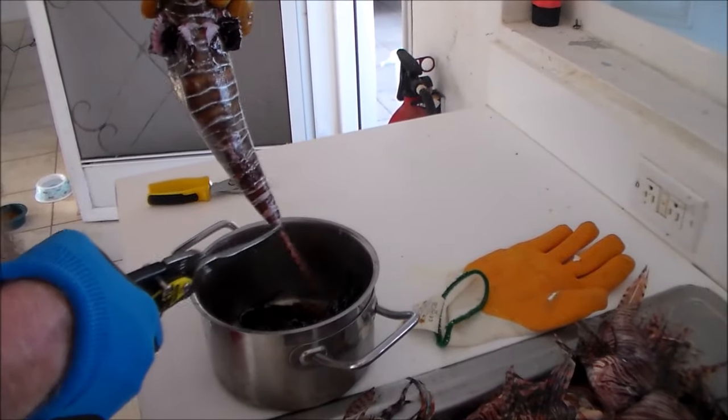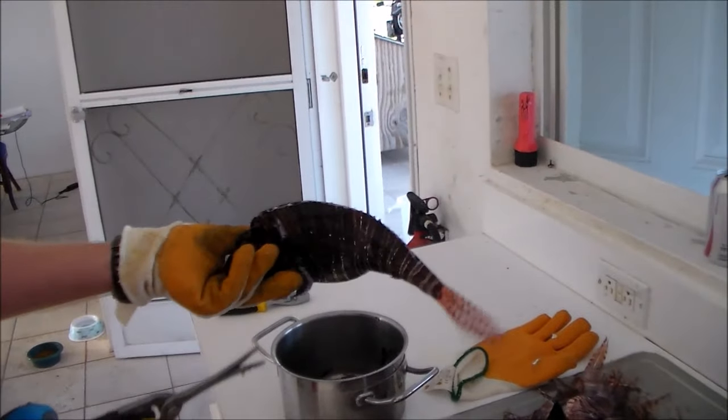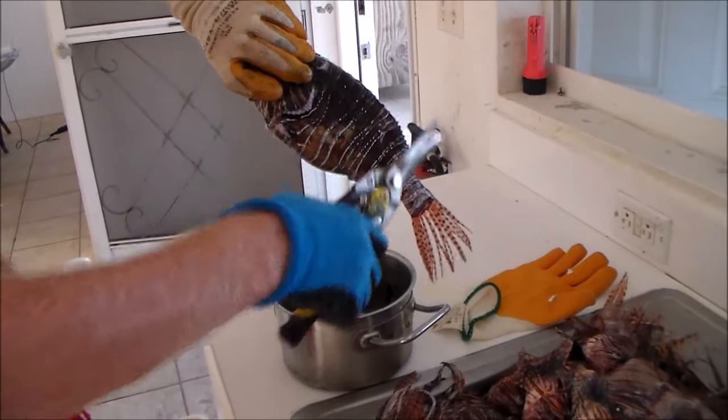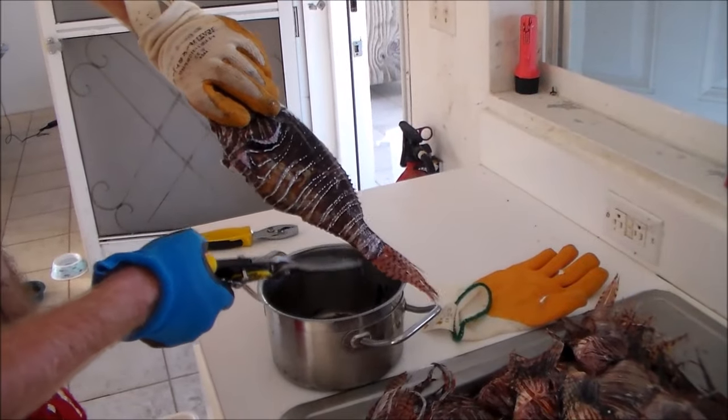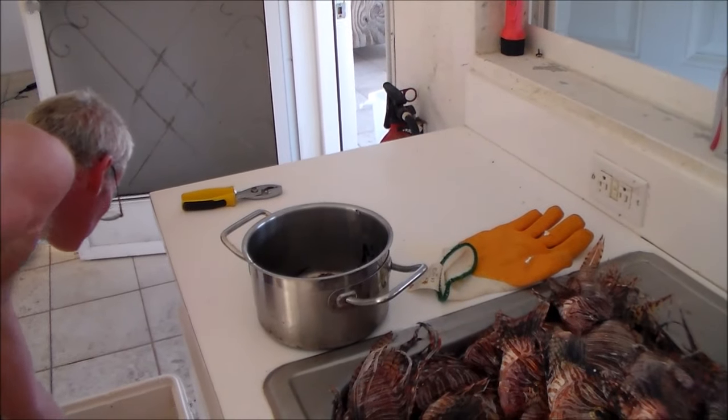And that is pretty much it. If you hold it like that you can pretty much do it with one hand — you don't need to take your hand off the fish. So let me show you another one.